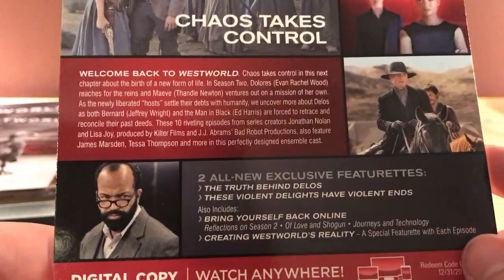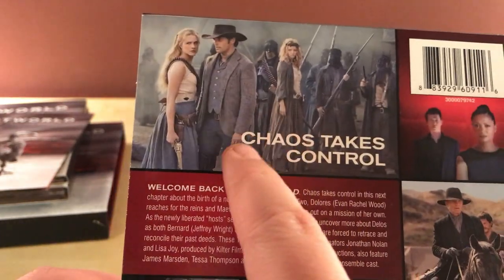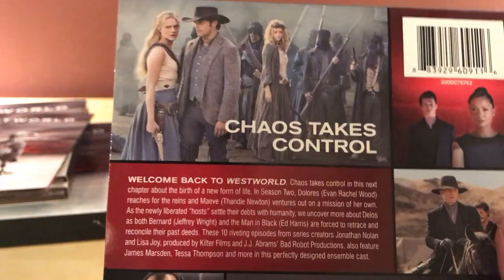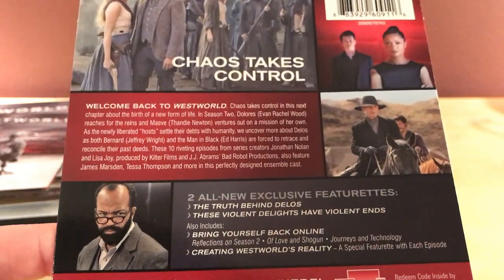I really do love Jeffrey Wright in this. I love Evan Rachel Wood too. James Marsden is not bad either. Thandie Newton's great. Everybody's great, actually. But the storyline apparently goes off the rails a little bit — I didn't see much of that yet, so I'm looking forward to it.